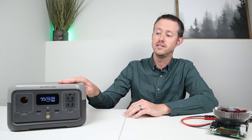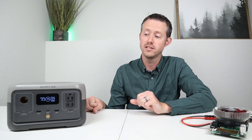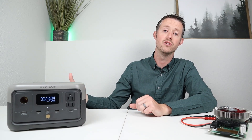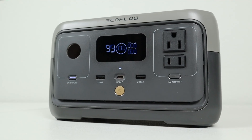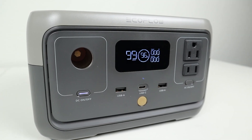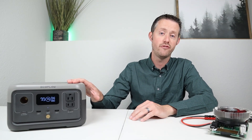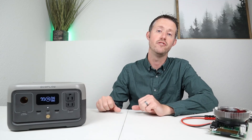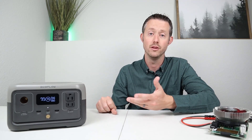Another way to test the DC output efficiency is to leave it on at 100% state of charge and come back after a long period of time to see how much power you lose. I started at 100% and came back over 12 hours. It was only at 96%, meaning we lost 4% over that entire period, or around 0.4% per hour. So very efficient — no issues about leaving the DC output on over a long period of time.